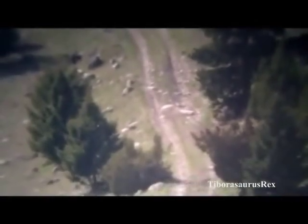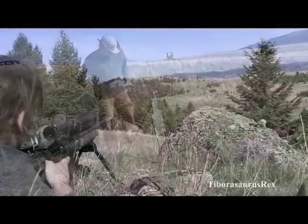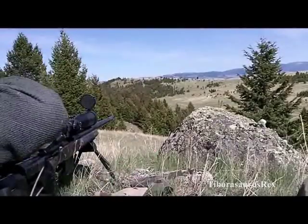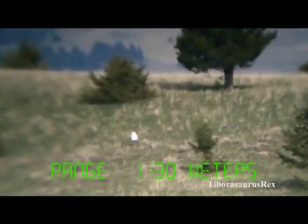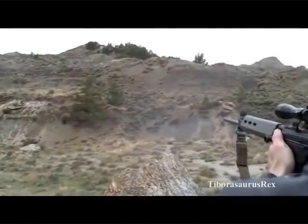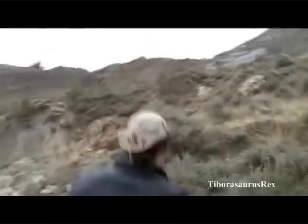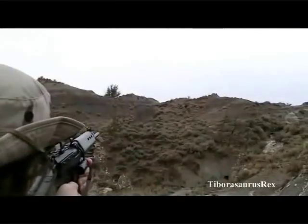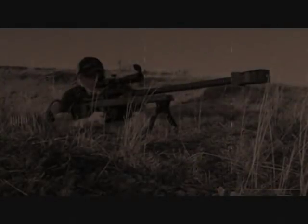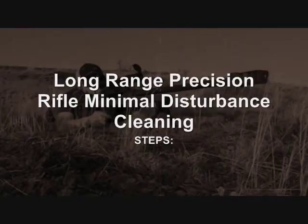The key here is clean as needed. This is a minimal disturbance cleaning regime, so don't clean it unless you have to. Watch the things we just discussed: for powder and copper fouling — primarily copper — watch your muzzle velocity. If it starts climbing for reasons not plotted on your graph, that's an indicator. Otherwise, clean if it gets wet or gritty. Now let's go through the individual steps.